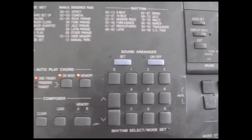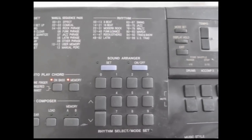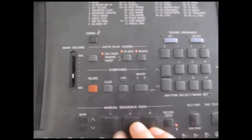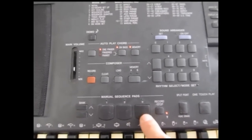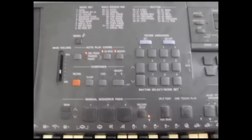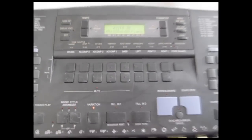It's also got hundreds of rhythms, so the auto accompaniment has got all sorts of rhythms that you can use to help you compose your music. It's also got autoplay chords and things like that. You can also put different samples onto the manual sequence pads and set them up manually. It works really well — really fun to play with, and hope you enjoy.